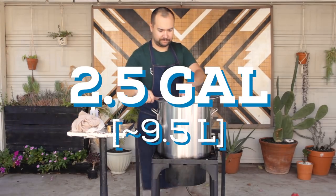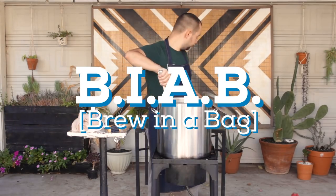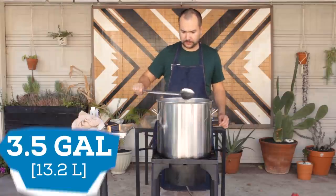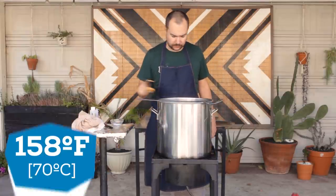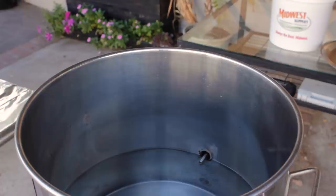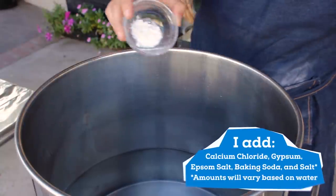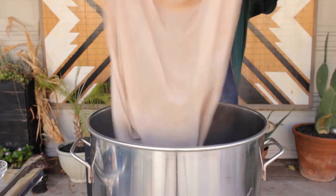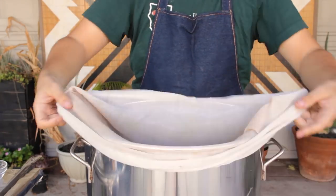For this recipe, we're making a two and a half gallon batch using the brew in a bag method. As always, I'll have the recipe and the products I use in the description box. To start, I heated three and a half gallons of distilled water up to 158 degrees. To the water, I'm adding some adjustments to improve the flavor. Once the water is heated up, I add the grain bag and then the grains.